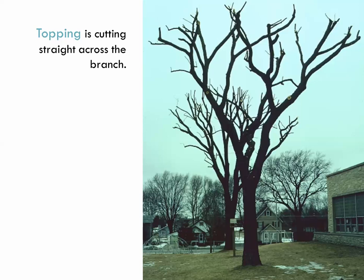This bad practice is called topping. This is where a tree has gotten too large and someone is paid to come in and just cut off all those branches. That can cause serious problems.